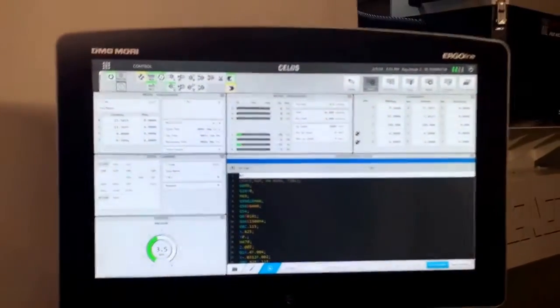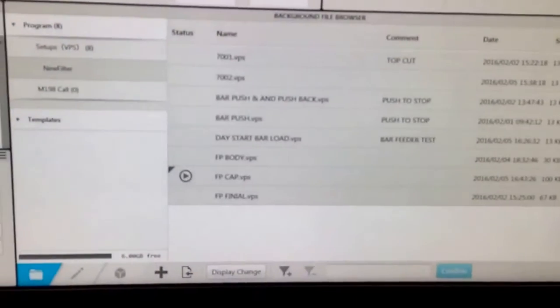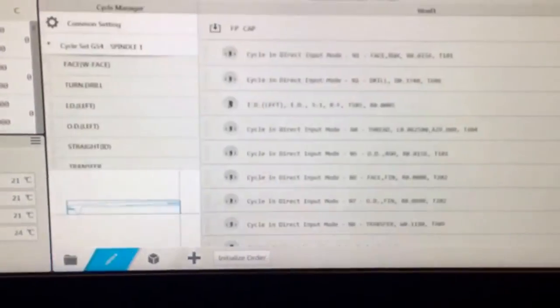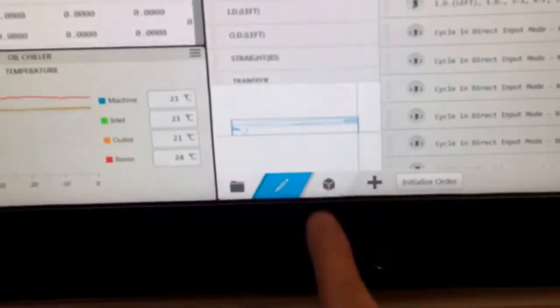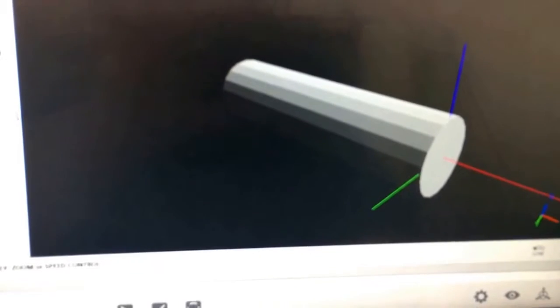This is the controller for the DMG Mori — it's two touch screens with some buttons down at the bottom. We can go into the program section. I wanted to show you guys there are simulations that can be done, which is pretty amazing to me. Instead of actually having to cut everything to test out a program, you can do simulations. This is a solid model — not a perfectly beautiful solid model, but a pretty good one. So this is a simulation of the actual part; it's a cap.